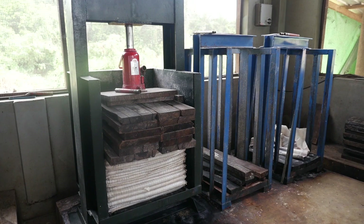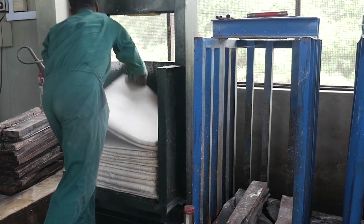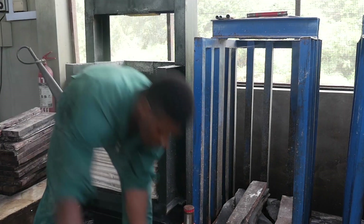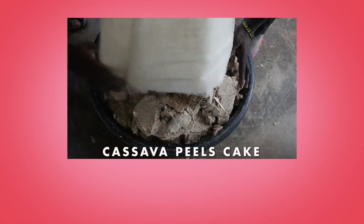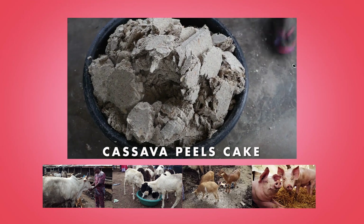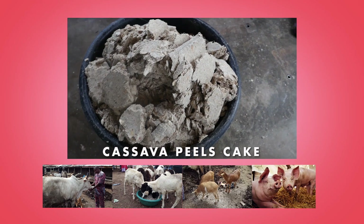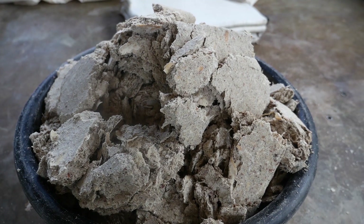Pressed bags are then allowed to stand overnight to ferment. The result is an intermediate product, the cassava peel cake, with a 38 to 42% moisture content. Wet cassava peel cake can be fed as is to cattle, sheep, goats and pigs. It can be stored for seven days without spoiling and thus can be transported and marketed over long distances within that period.